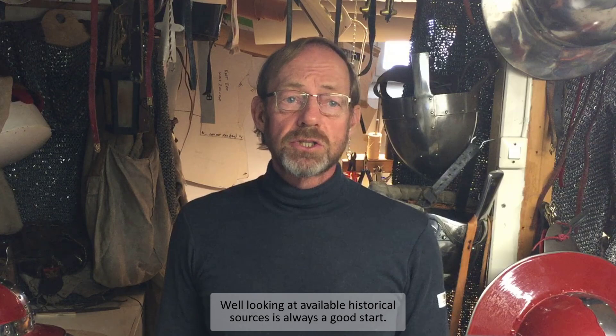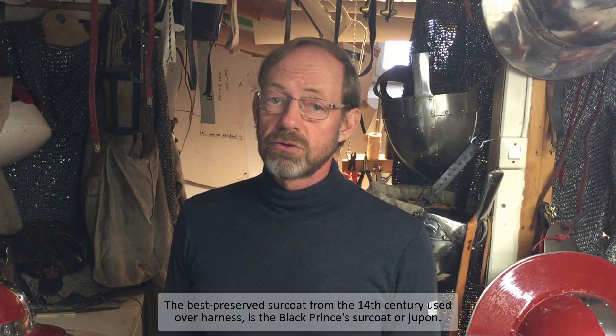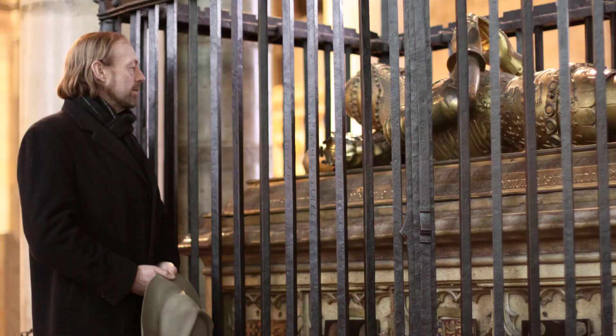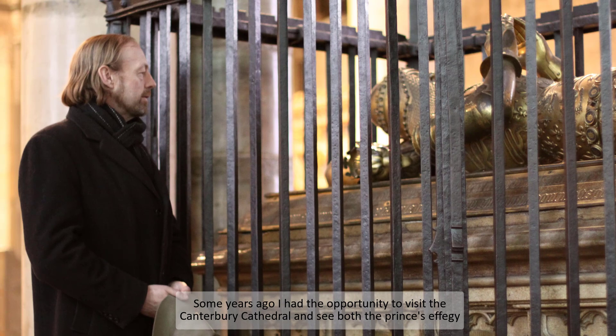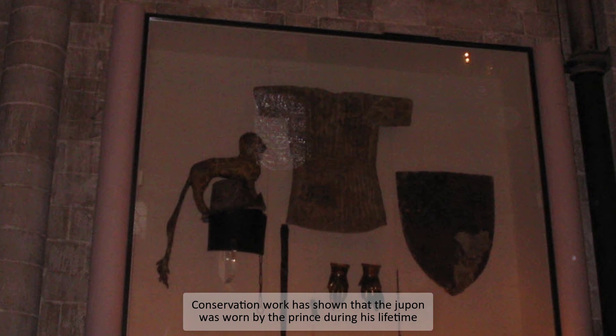So where do I start making my surcoat? Well, looking at available historical sources is always a good start. The best preserved surcoat from the 14th century used over harness is the Black Prince's surcoat or jupon. Some years ago I had the opportunity to visit Canterbury Cathedral and see both the Prince's effigy and his belongings, including his jupon or surcoat.